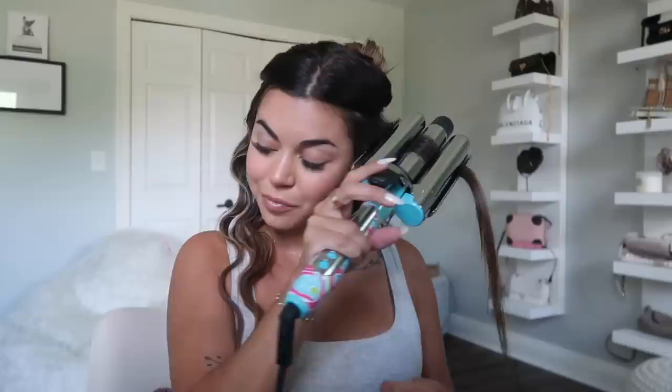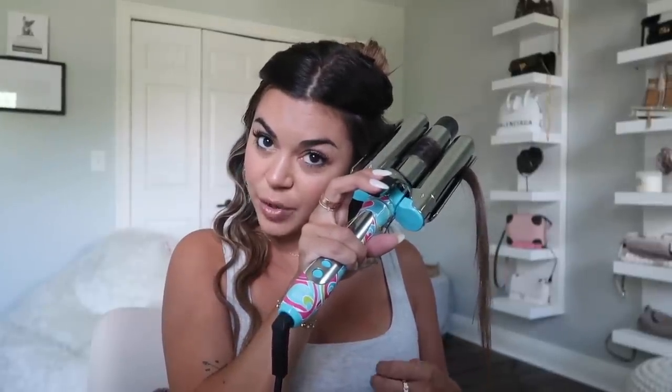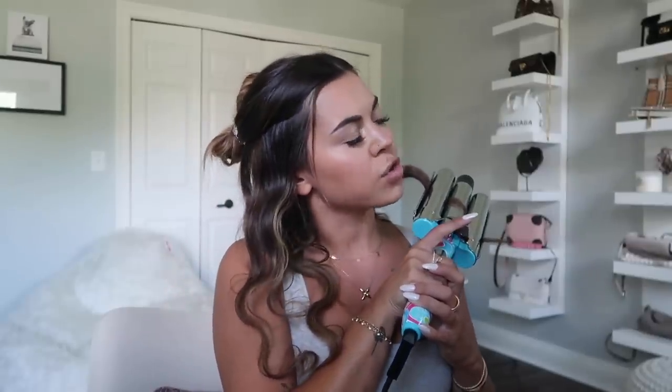I put a video of the waver on my story and someone I know replied saying it's horrible and they have it in pink — I disagree, I think it's working so good! It can be very easy to burn yourself though, my thumb is honestly hurting. It's the 1.25-inch triple barrel deep waver. If anyone's interested, I'm sure you can get it outside of the Barbie collection at any time.